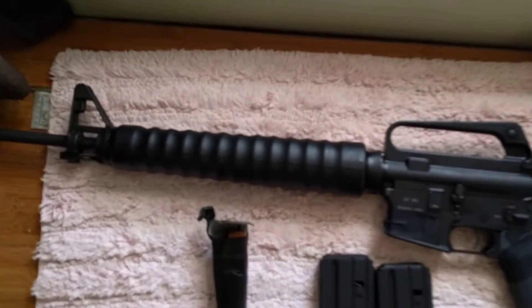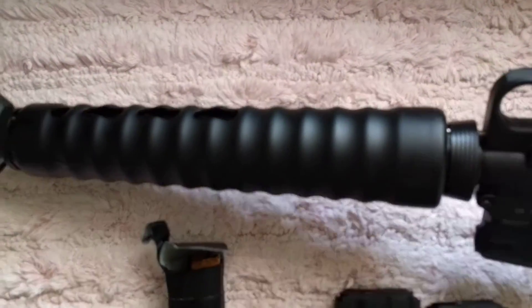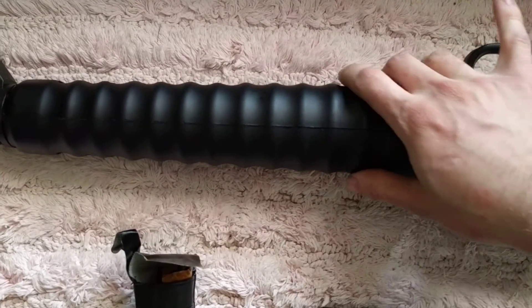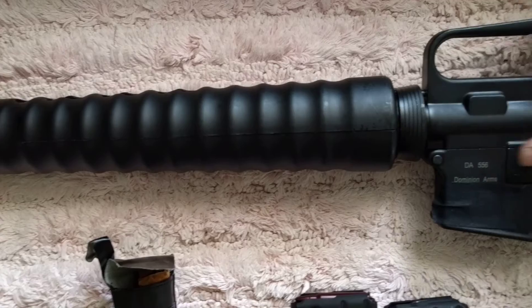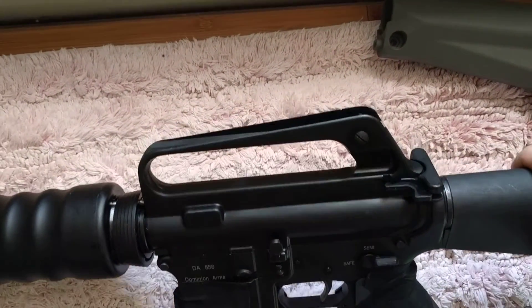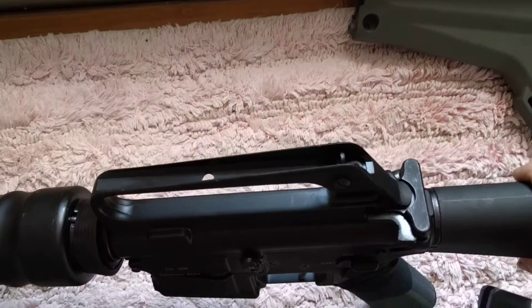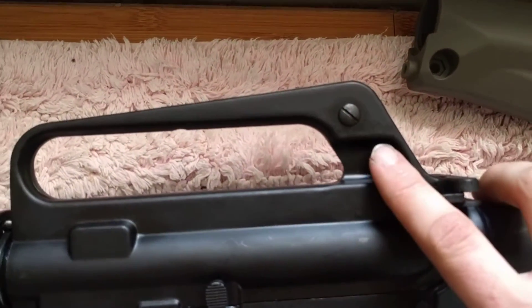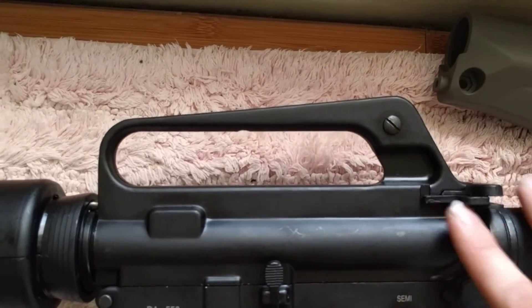It comes with a funky looking stock, which you usually see. It's got a pistol grip. Pretty M16A1 style. You can adjust it for windage, but it's set and you can't really do anything about it.